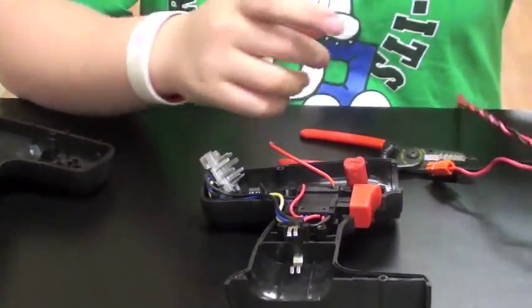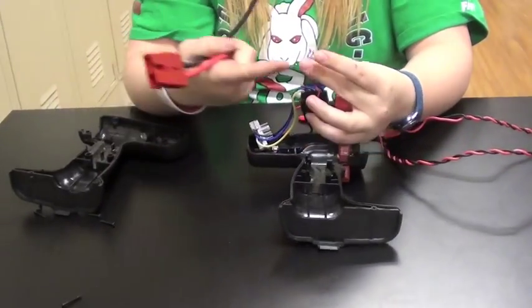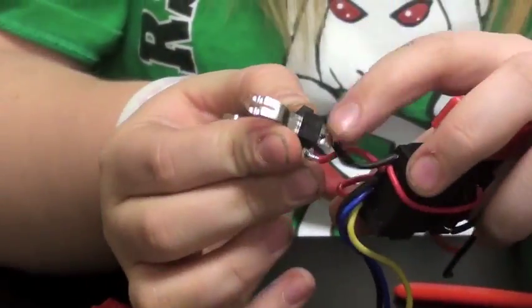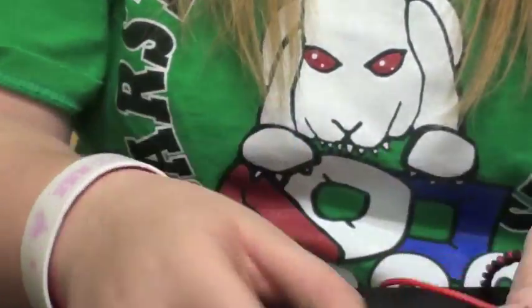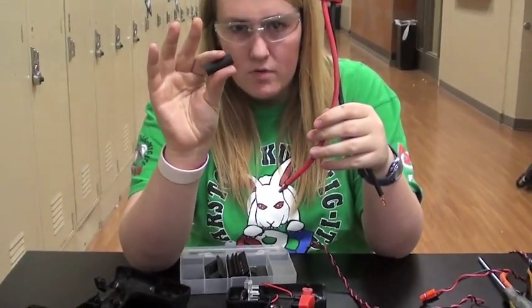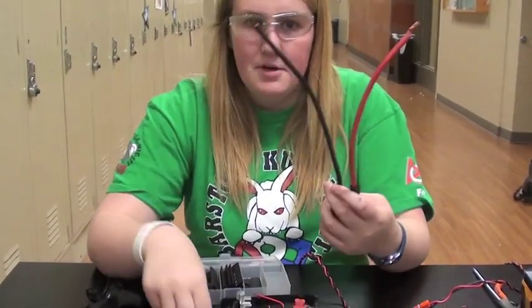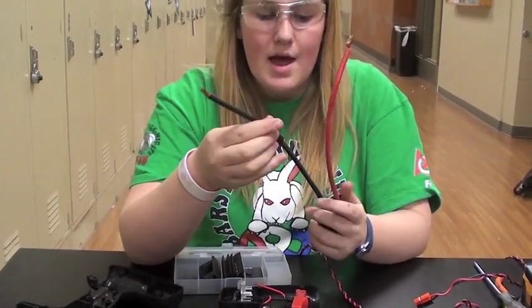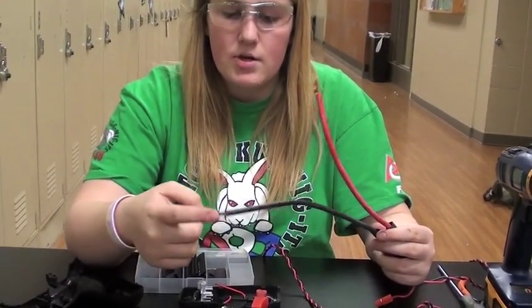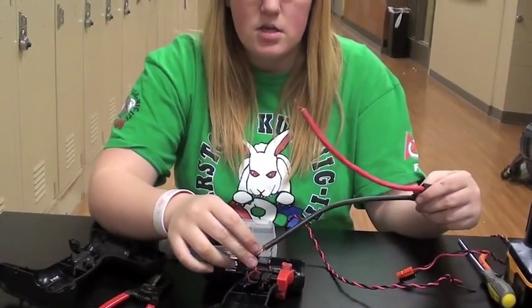Then you will solder on the large battery connector to these two wires with the red and the black in appropriate places. If you don't have one of these, you can just solder directly to the wire, but most drills have these. Once you get this soldered on, you're going to have to put shrink wrap over it. Choose the appropriate size shrink wrap and preemptively put it on so you don't have to start over. Put it as far away from the end as possible because when you solder, the heat gets transferred through the wire, and you don't want the shrink wrap to shrink before you put it over the entire soldered area.